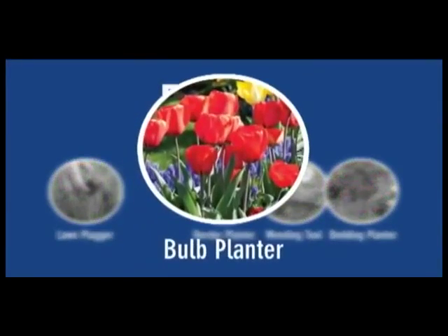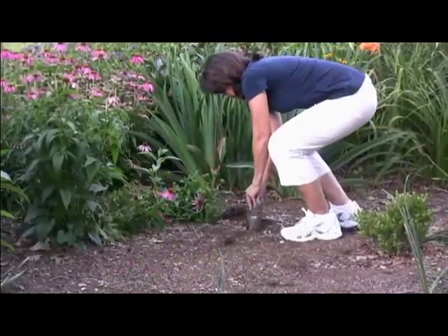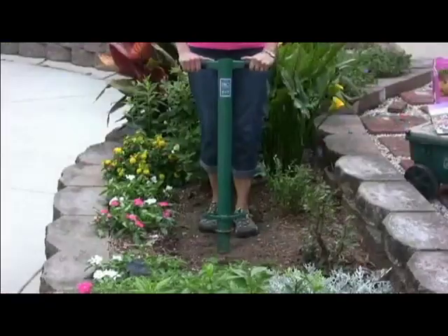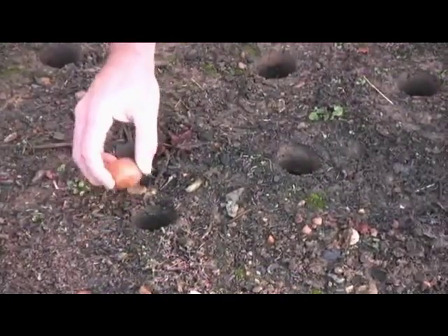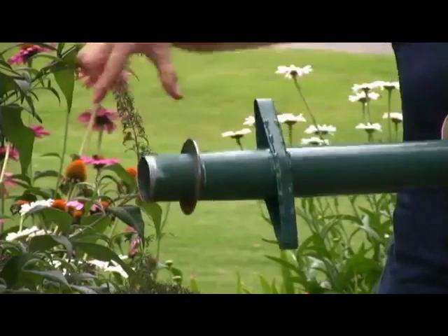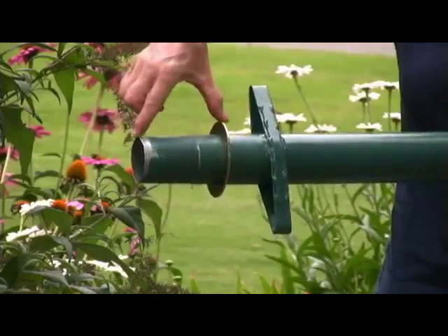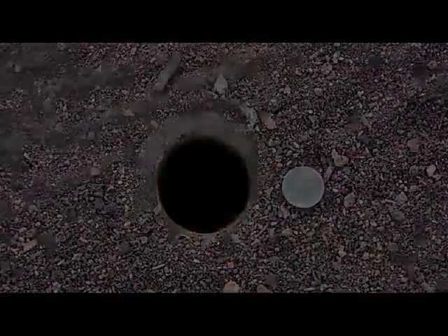Planting your favorite bulbs has never been easier. No more bending over and struggling to dig holes the old way. Quickly and easily dig the right size hole for each variety of bulbs, from hyacinth to daffodils. Adapter plates allow you to create just the right depth of planting holes — from 2-inch, 4-inch, and even 6-inch deep holes. Larger diameter holes are also handled easily by the 5-in-1.